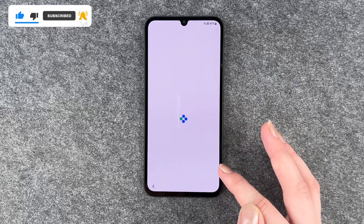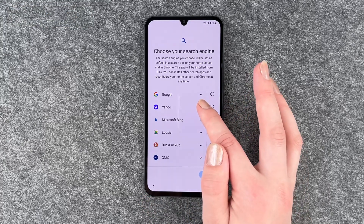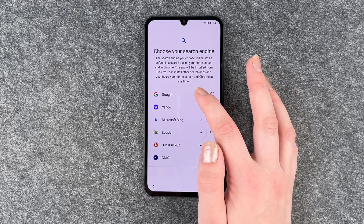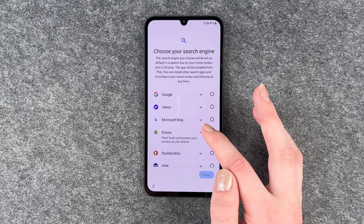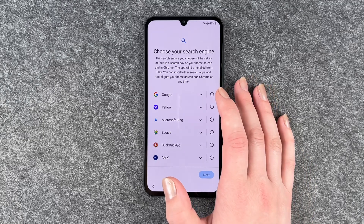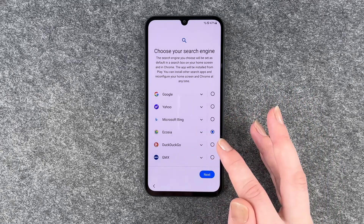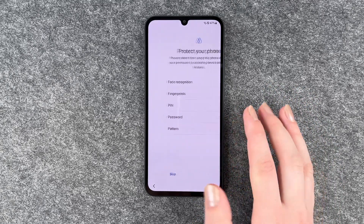You can now choose your search engine. If you click on the little arrows, it will show you more details about each option. You can also reconfigure this later. I'm going to go with Ecosia here and click next.